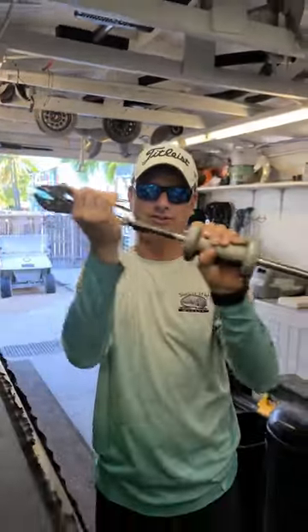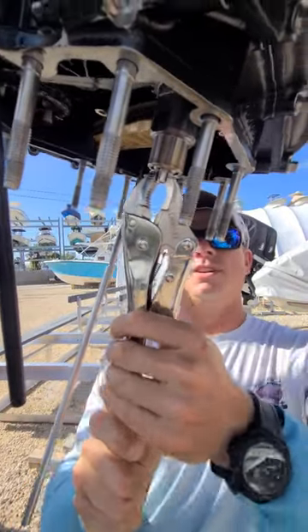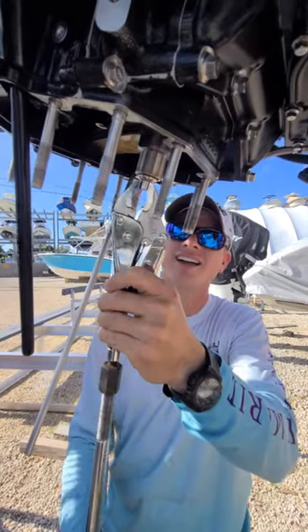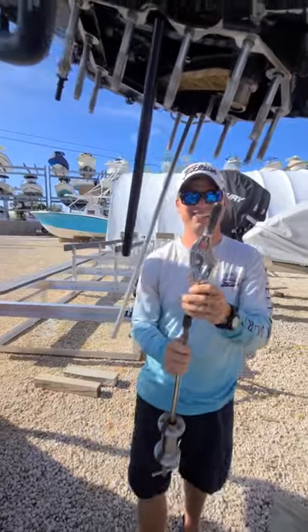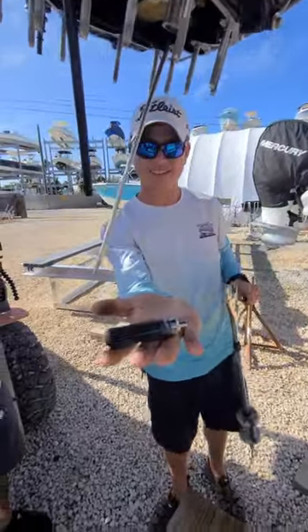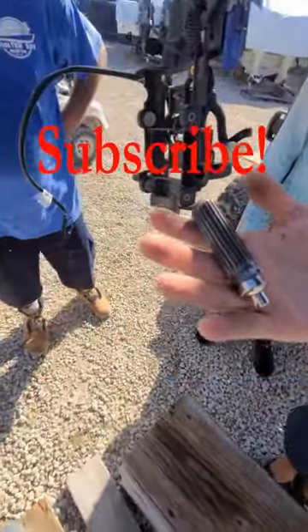There you go, look at that — let's go, bang! What a friggin snag, look at that guy, bam!